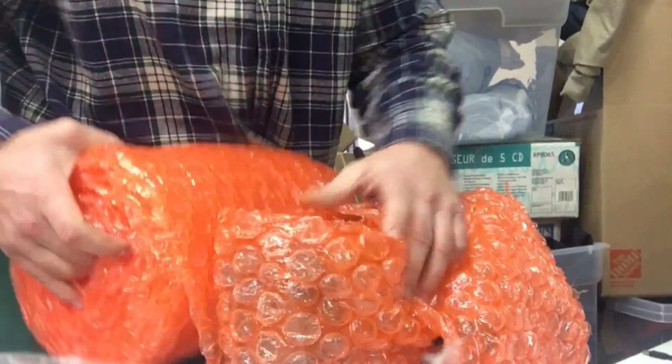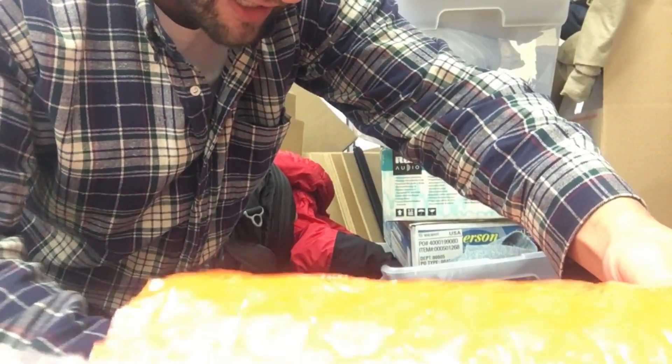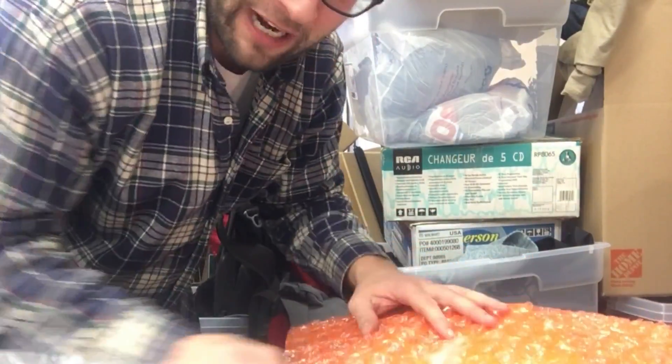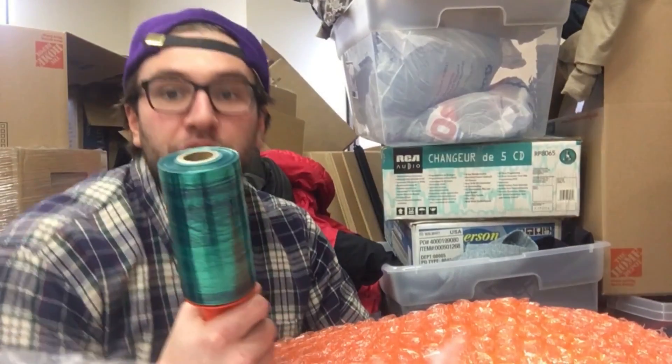Not only does it help keep your unit in good shape, it also looks more professional. Your buyer is going to think, 'This person really cares about my VCR.' So if it breaks or doesn't work, they'll give you the benefit of the doubt. Once it's all taped, we go to the next step: our shrink wrap right here.